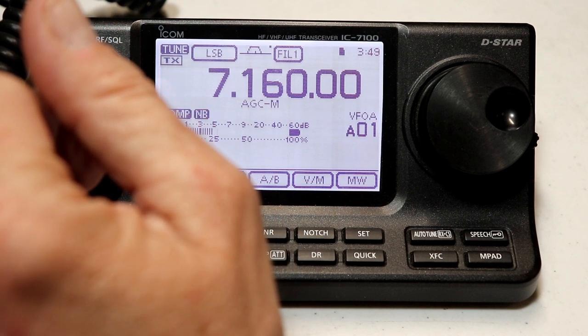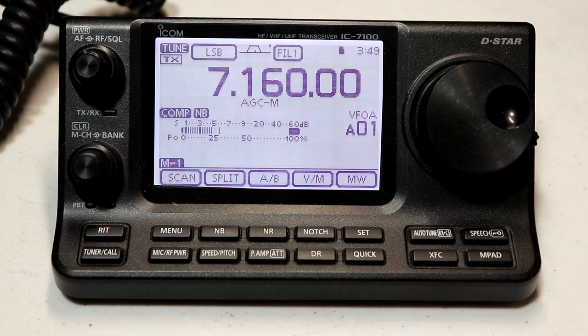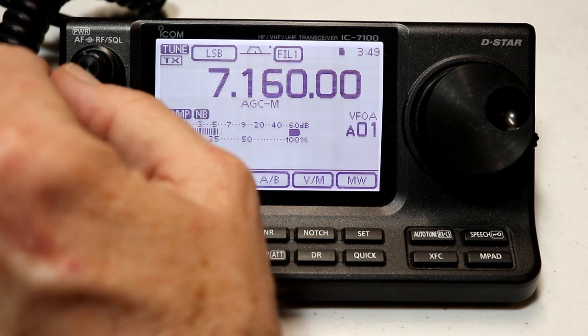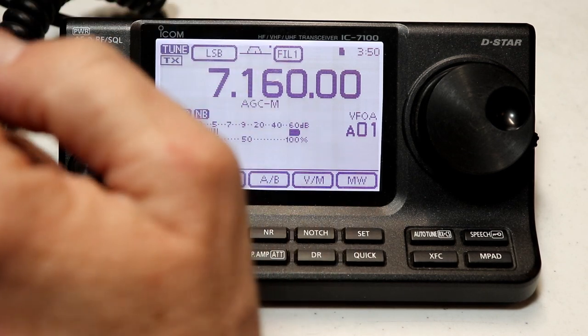You may be hearing a dog barking in the background, and if you do, I apologize. I am recording this in our camper as we are isolating during the COVID event worldwide. So let's get on with the tuning.